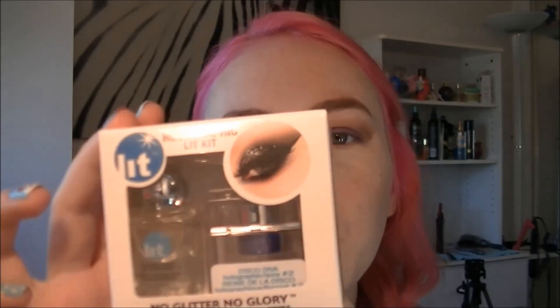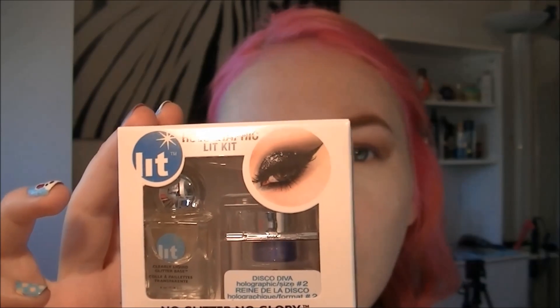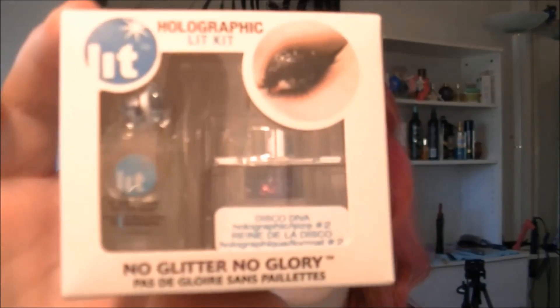What this is — it's an adhesive and it comes with a brush and a glitter. You can find these as you're walking to the checkout line at Sephora where they have all the little sample kits and tiny palettes. Sephora carries three different colors; this is Disco Diva, it's a really pretty purple color, and this is $19.95.